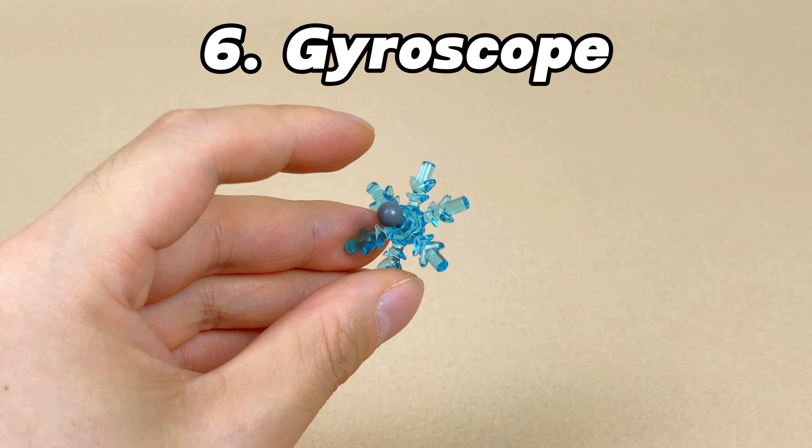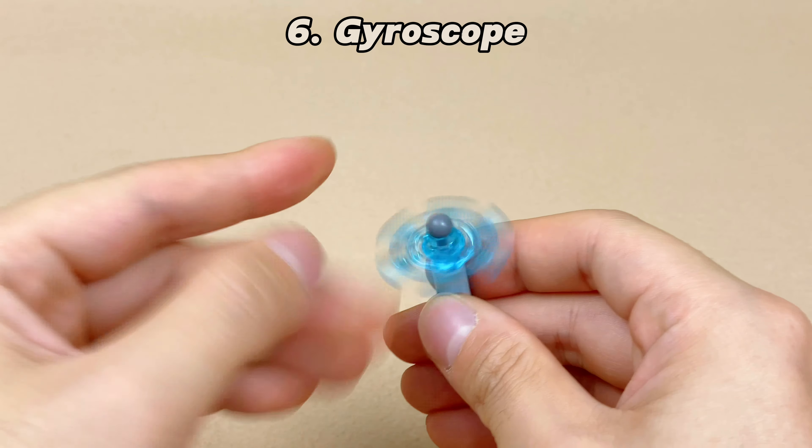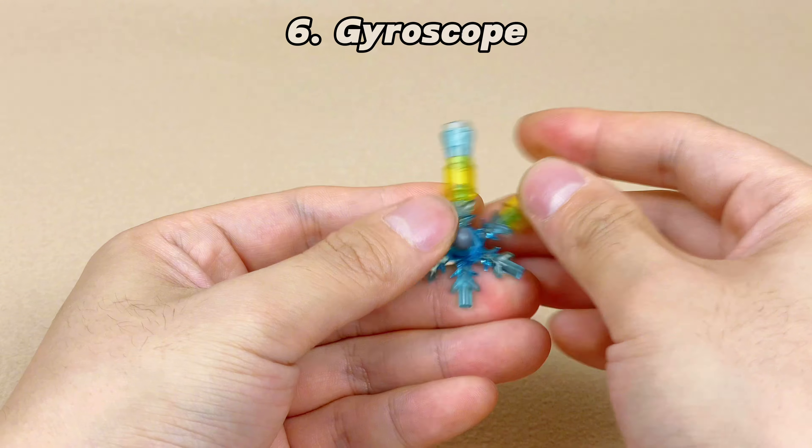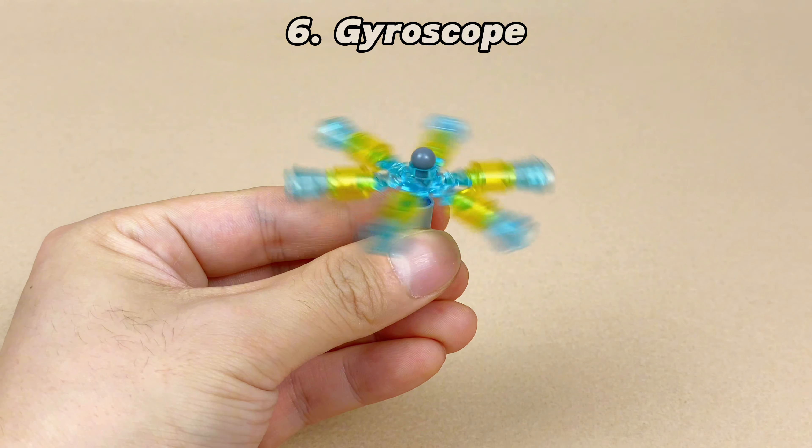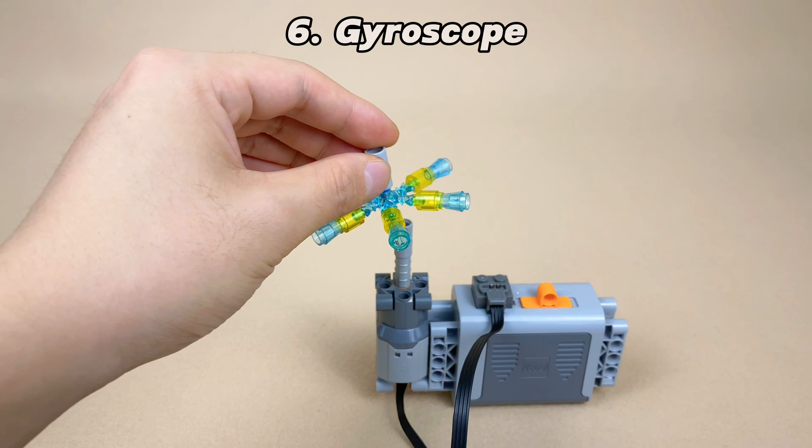We can also try adding a round brick and comb to the ice crystal for interesting details, creating a larger top. This reminds me of the spinning top toys I used to have. When the top doesn't spin, it falls directly.